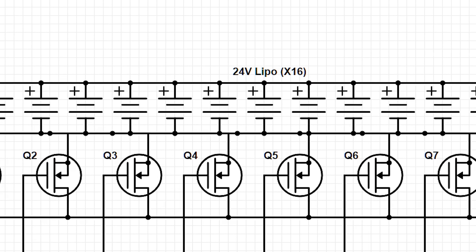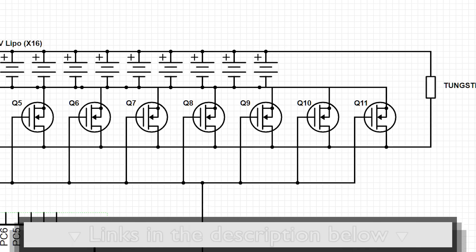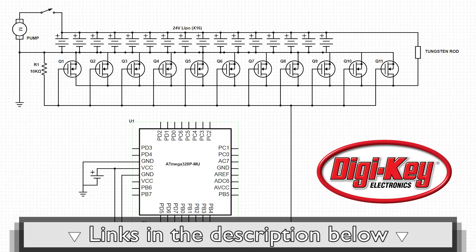So how does it work? We're using a whole bunch of MOSFETs in parallel to turn the power supply on and off. For more information about how the circuit works, click the link in the description below.